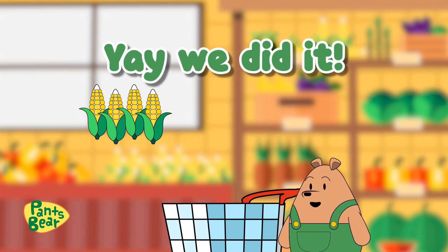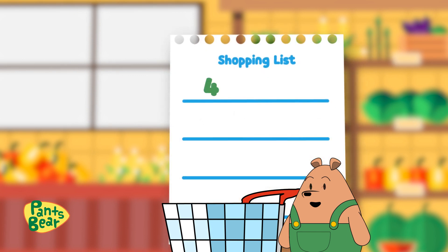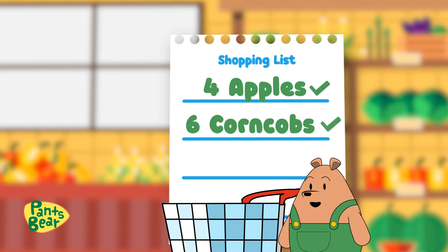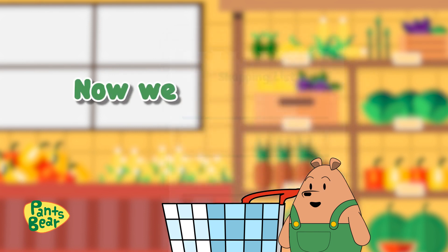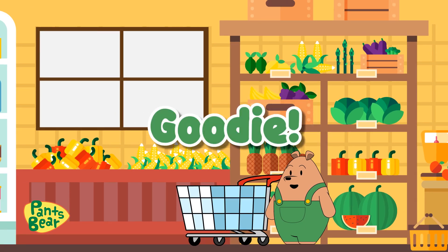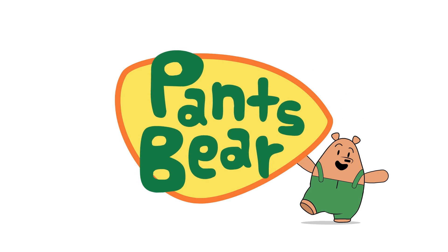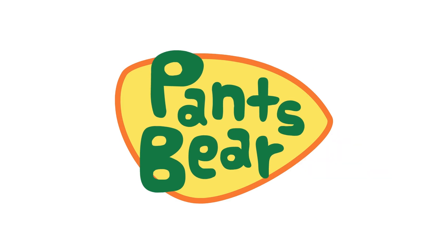Yay! We did it! Four apples, check. Six corncobs, check. Now we have enough for our dinner tonight. Goody!